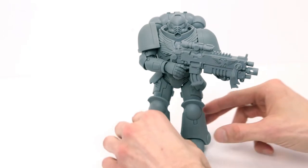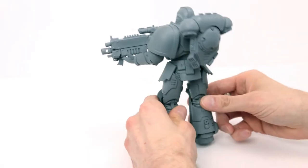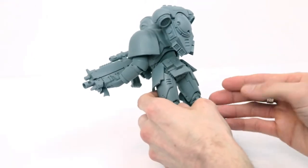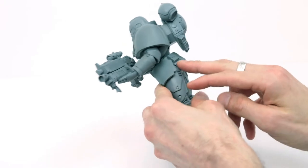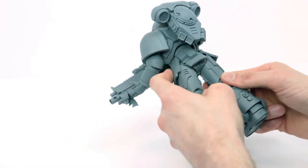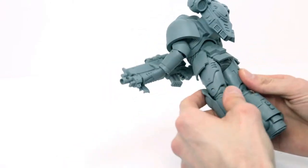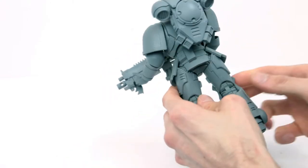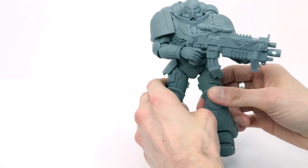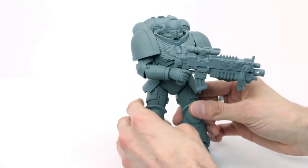Now let's take a look at the sculpt and overall details. If you know what a Space Marine Intercessor looks like, you'll see this is quite spot on. I wasn't aware they have little pouches in the back, which is amazing — you couldn't see them in the box. He doesn't have any grenades, but that's something you can easily model in. And if you have a 3D printer, this figure is a dream come true — you can print whatever you want and just toss it on there.